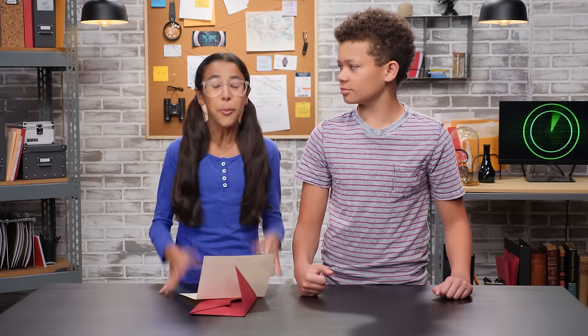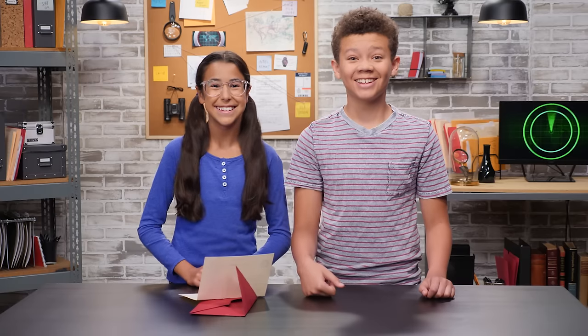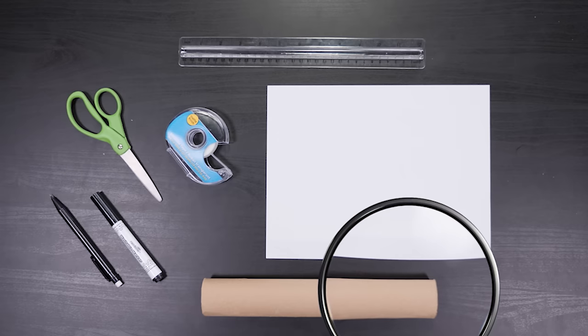I've got just the thing! We'll build a grappling hook to transport our coded intel. When sending intel through enemy territories, you need it to be in a secret code so no one else can read it, even if it falls in the wrong hands. For this code, you'll need the following.